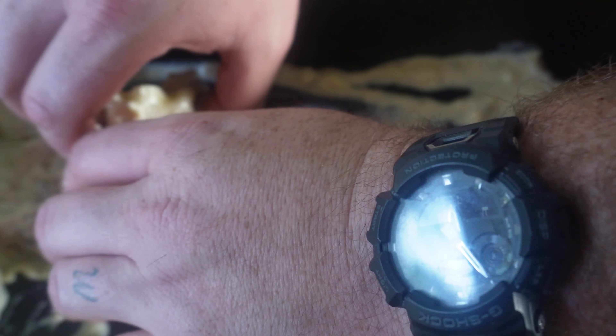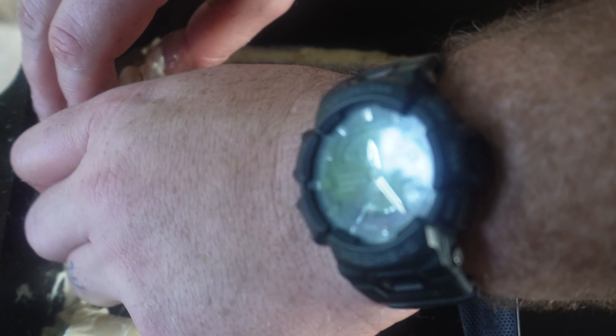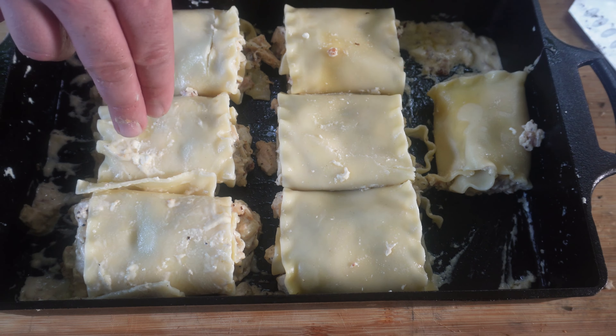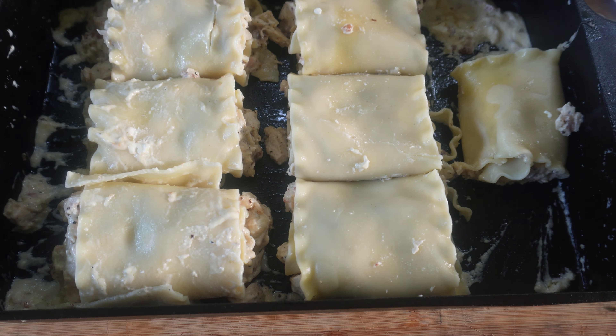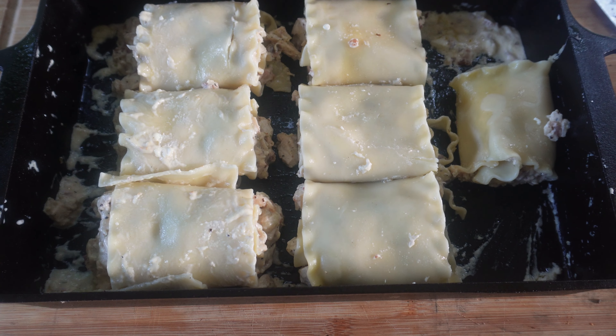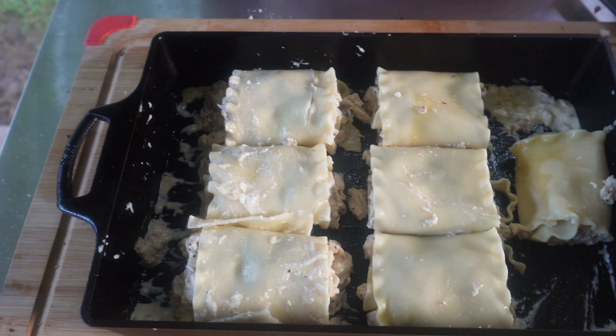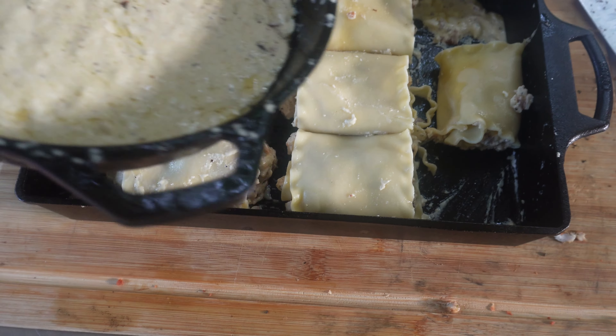It's a little weird rolling these, but it'll all work out. So check it out — here it is right here. I thought I could get 10 out of here, but as you can see I got a little heavy handed on the meat with these three, but that's okay. We're going to make it work. It's going to eat the same. These are just going to be mine.